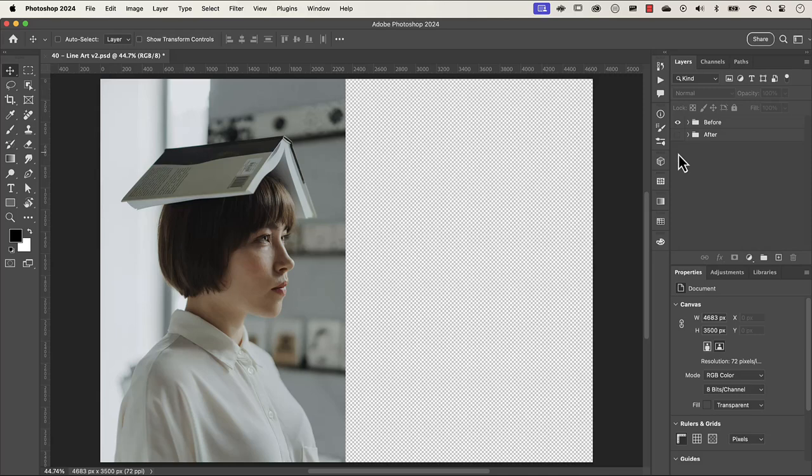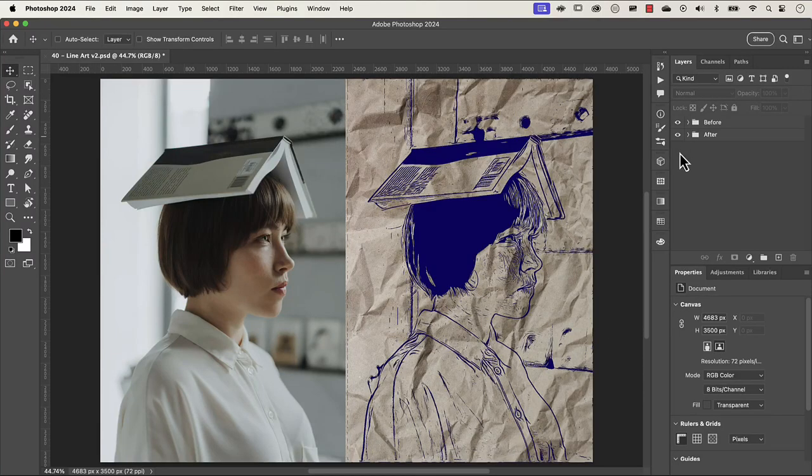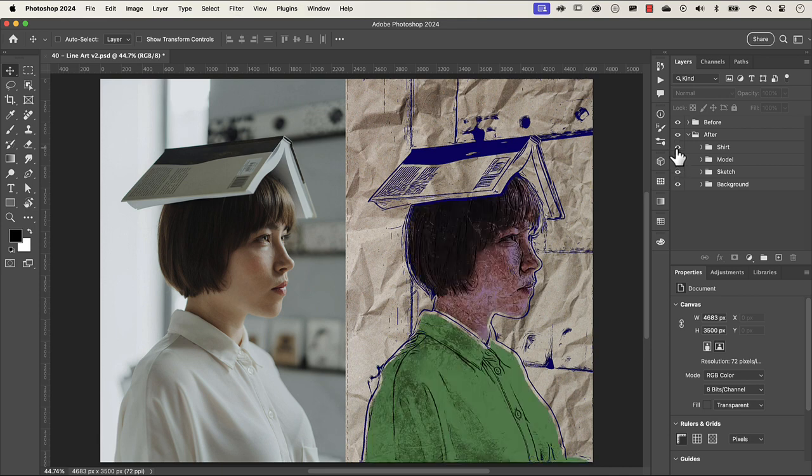G'day everyone, my name is Hoi. I'm going to show you how to transform this image on the left to this cool line art on the right. I'm also going to show you how to bring her face back as well as how to color her shirt. This is something that you want to follow along with — the links to the images are in the description.